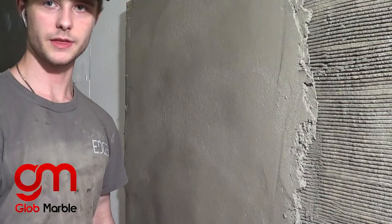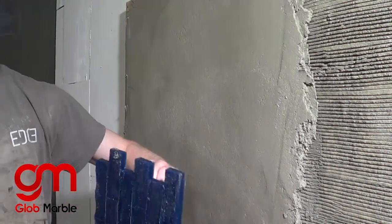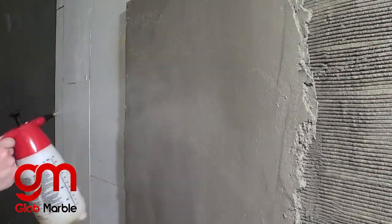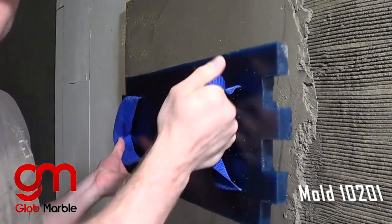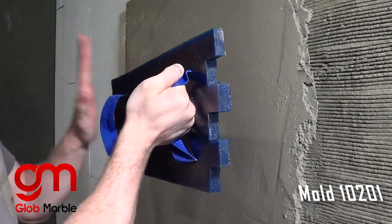Before we stamp anything on here, we need to cover both our wall and our molds with the stamp release we talked about. The proper way to hold your stamp is to twist one arm like this, keep it as steady as you can, and stamp with the other hand.